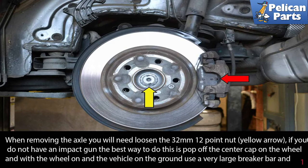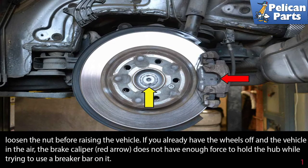When removing the axle, you will need to loosen the 32 millimeter 12-point nut (yellow arrow). If you do not have an impact gun, the best way to do this is to pop off the center cap on the wheel, and with the wheel on the car and the vehicle on the ground, use a very large breaker bar. Get as much leverage as you can and loosen the nut before raising the vehicle.